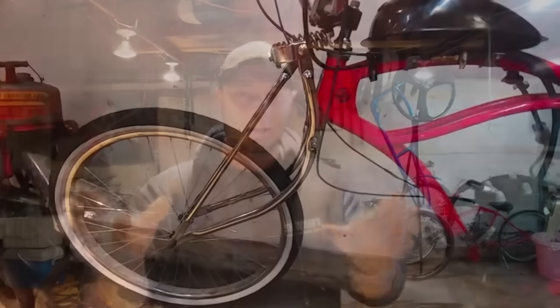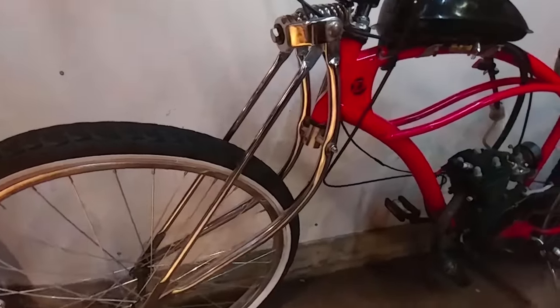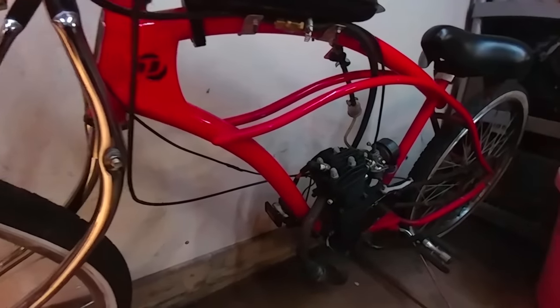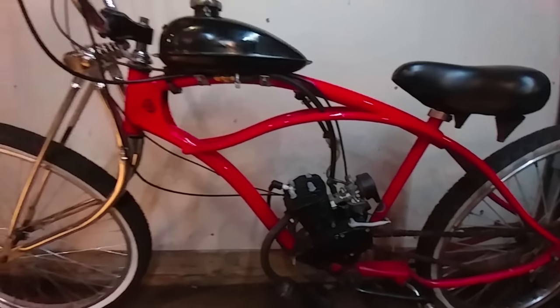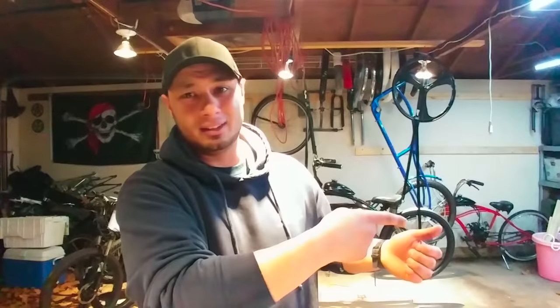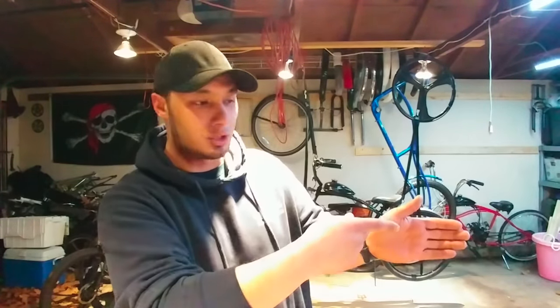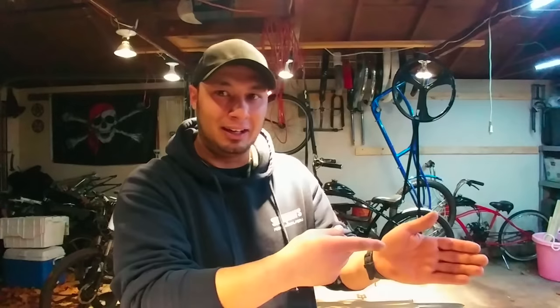For safety reasons, I don't like using springer forks at all. In fact, this bent style really should never be used for anything motorized. This bike is actually just going to be a show bike — I wouldn't go over about five miles an hour with those bent ones. The problem is the side-to-side sway: you really have no control, you have to lean over to turn, and you have that bouncing.